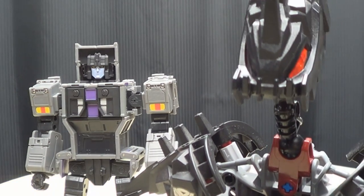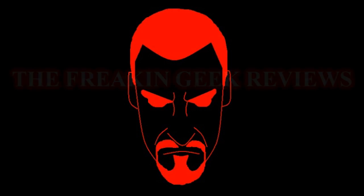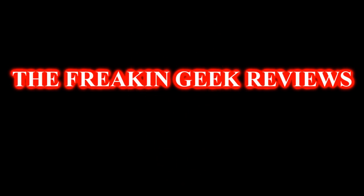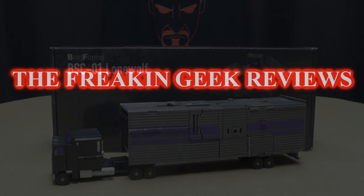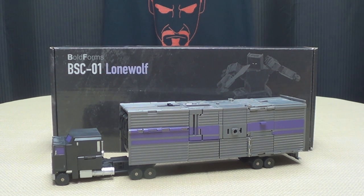So I guess it's basically impossible for him to think outside the box. Hey, what's up my peoples? Emgo here, the freakin' geek himself, and today we will be reviewing the Bold Forms Lone Wolf.